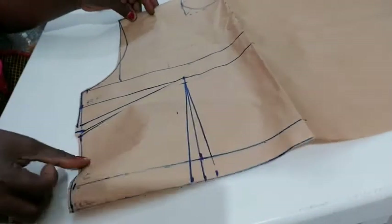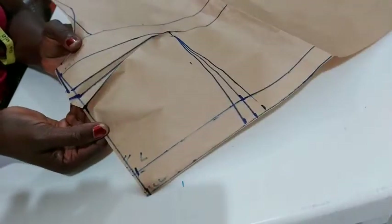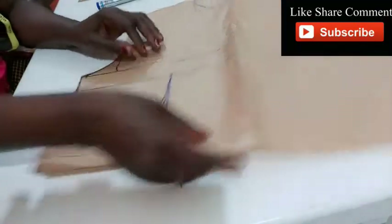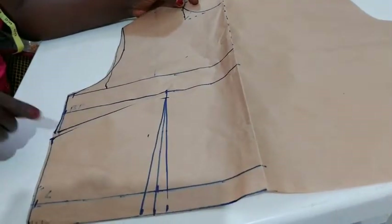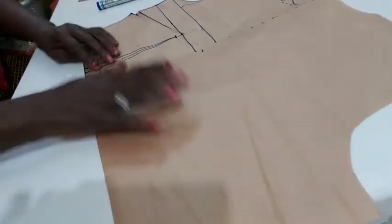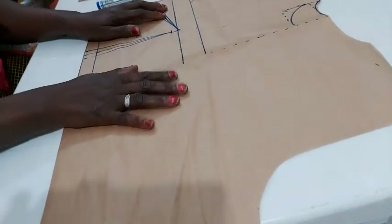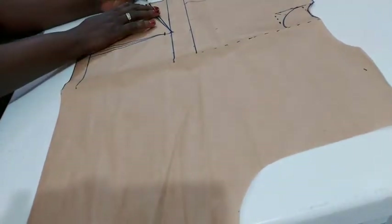So this is what we have here — you can see there's an extra bit here. I will call it truing your dart. Here is what I have: our side dart here, and our center normal dart here. I'm going to use this now — see how it looks. I'll open up this dart, so when I'm cutting my fabric I'll remember to mark this dart space.